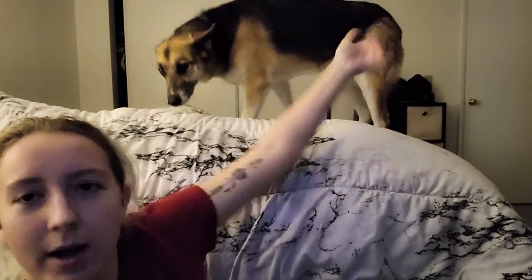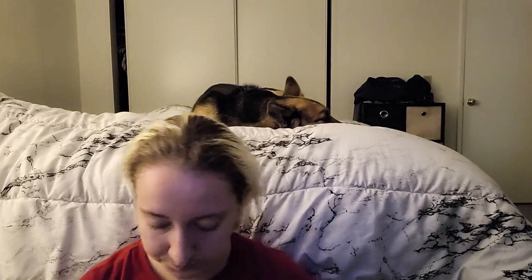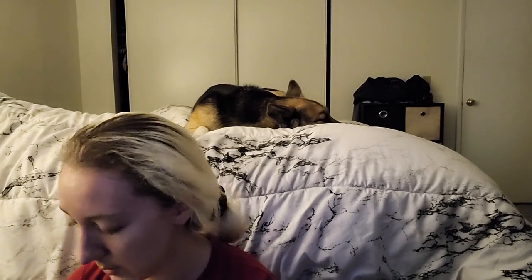These are cooling cloths I also got on Amazon — actually meant for humans, but I use them for me and her. They use the same cooling technology, but I actually find this one stays cooler longer than the vest. I wet it and wrap it around her neck so her neck stays cool too. She's got a lot of fur, so she really needs to stay cool.